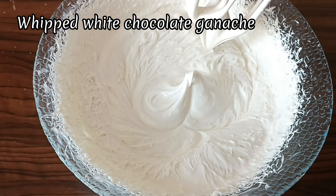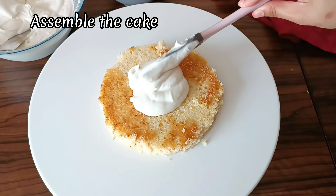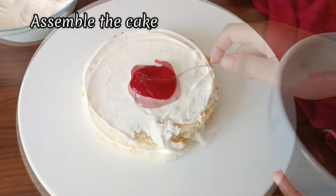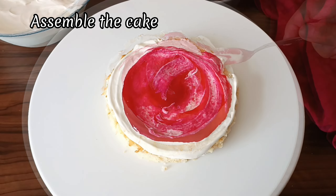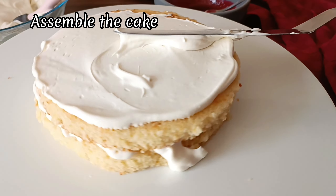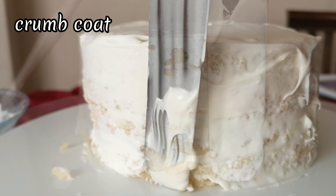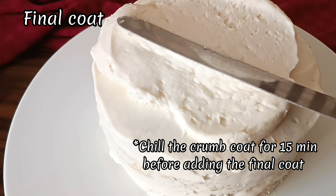Now it's time to assemble the cake. This might be a little bit intimidating, but trust me, you can do it. Place your first cake layer onto your stand and add some frosting on top — don't add too much or too little. Spread this and add some raspberry filling on top. Make sure not to add too much as it can ooze out of the cake when we're frosting it later. Repeat this process with all of your layers and once you get to the top layer, it's time to crumb coat. This coat doesn't have to be perfect at all and you don't need to use that much cream either — it's just to help hold in all the crumbs so that our final coat can be nice and smooth.